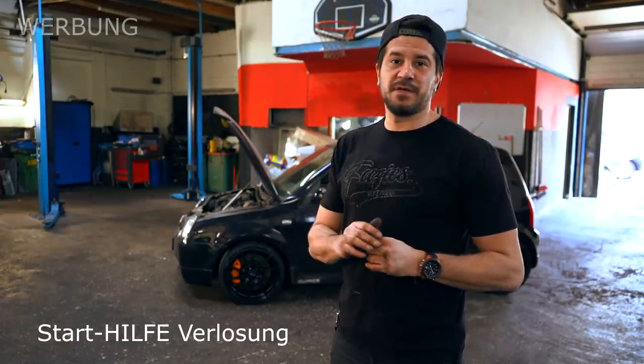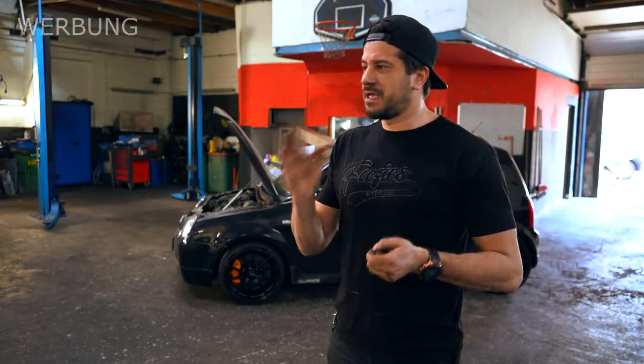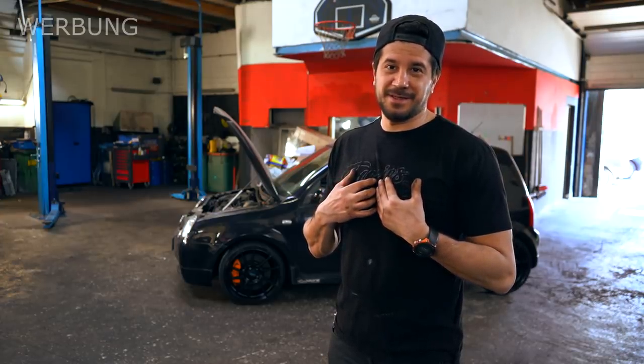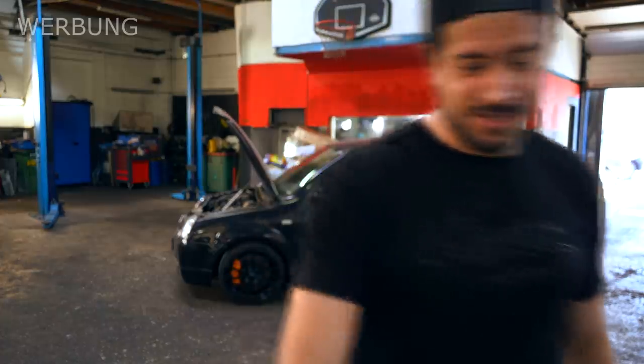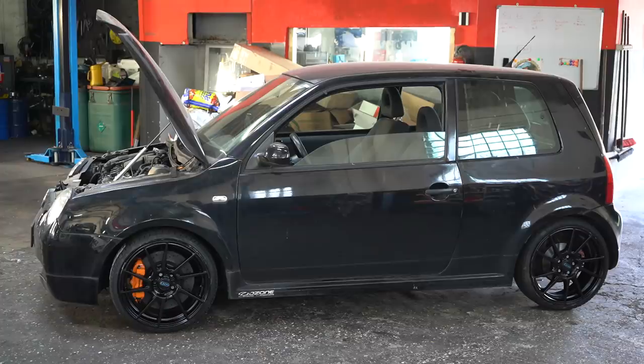Vergiss nicht: ein Gewinnspiel mache ich die Tage. Wenn die Ware da ist, überlege ich mir was Nettes. Acht Stück habe ich zur Verfügung gestellt bekommen und das werde ich verlosen. Wenn ihr das Video genauso feiert wie ich, oder das Auto oder diesen Anblick, dann lasst einen fetten Daumen da und kommentiert das Ganze. Wir sehen uns beim nächsten Mal. Euer Kfz-Tutzi. Bis dann. Tschau.